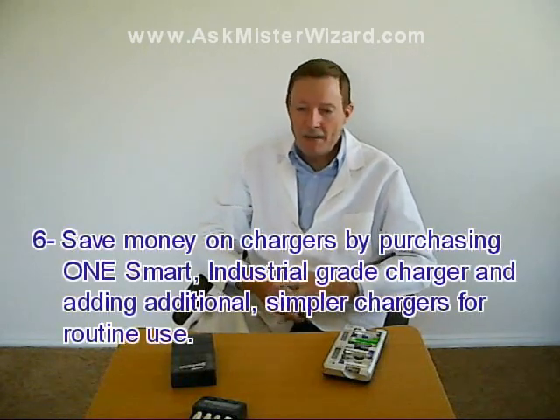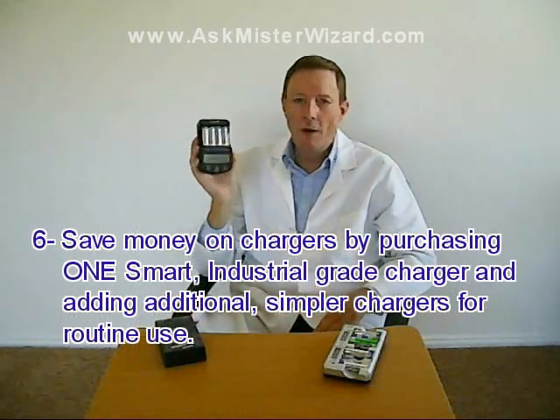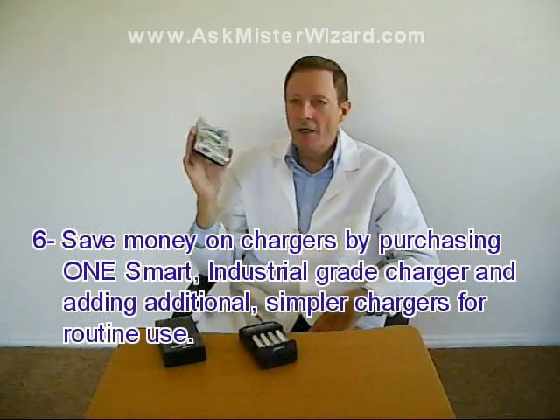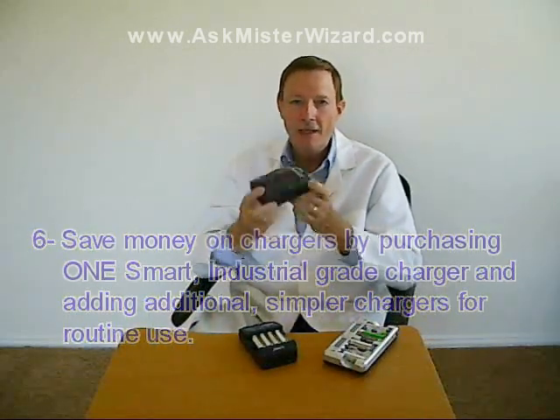Sixth, you might benefit from two or three chargers like these — an advanced one that can repair and calibrate overused batteries, and one or two others for routine use. Remember to monitor them carefully, especially if they aren't smart enough to shut themselves down when they get too hot.